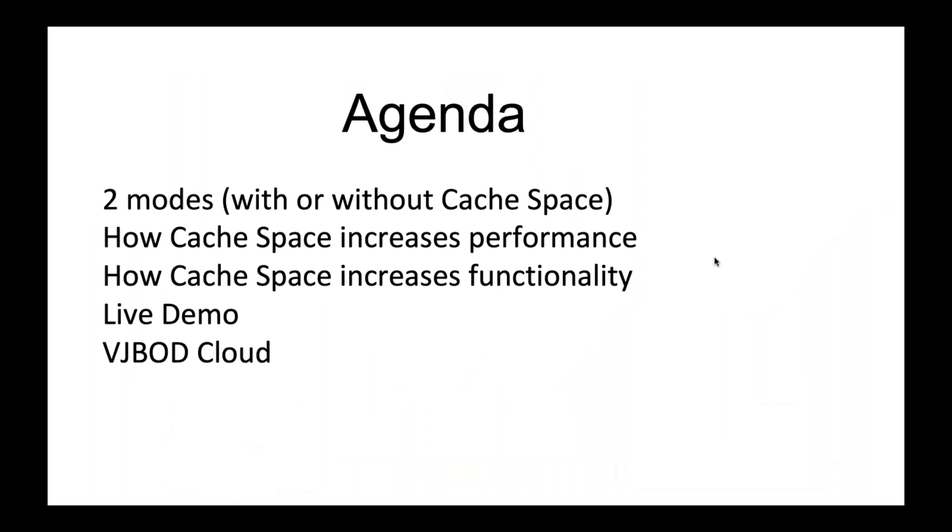For our agenda today I want to talk about two modes with hybrid mount: one using cache space and one not using cache space. I'll cover how cache space increases performance, how cache space increases functionality, then do a live demo, and briefly talk about a very similar feature called vJBOD Cloud.